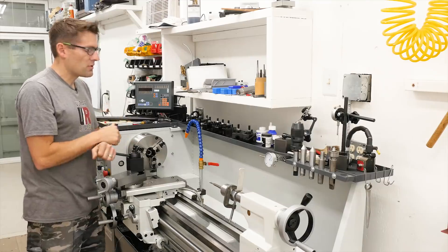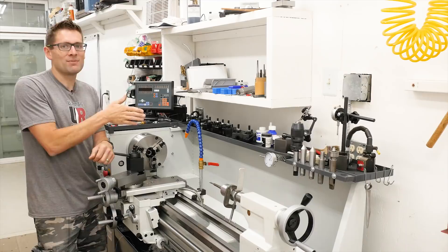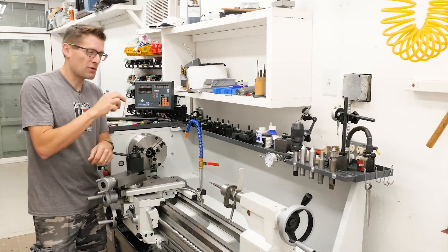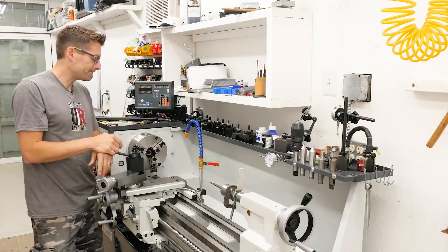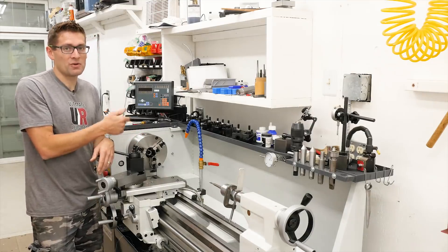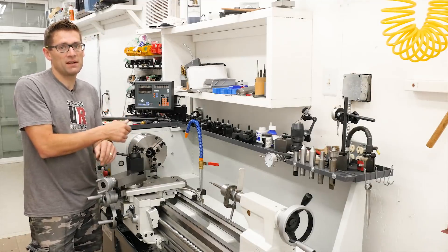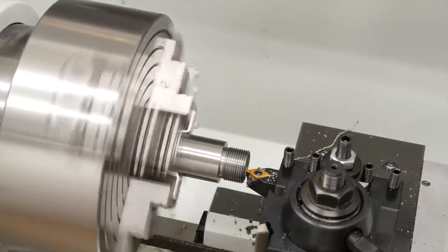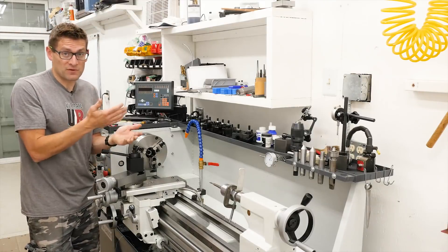I cleaned up the shoulder and made sure I didn't have a radius between the shoulder and the tenon — really important so the receiver goes completely square against the barrel shoulder. Then it was time to cut the tenon to length. This is the critical dimension that defines your headspace and bolt nose to tenon clearance. I measured five times, cut it down, and then it was ready for chambering.